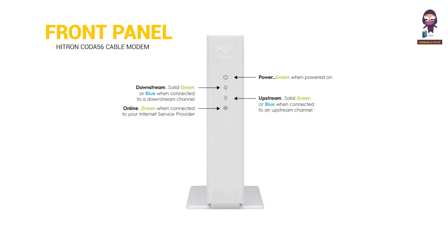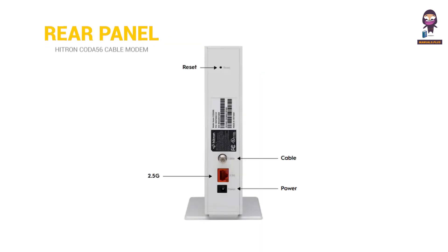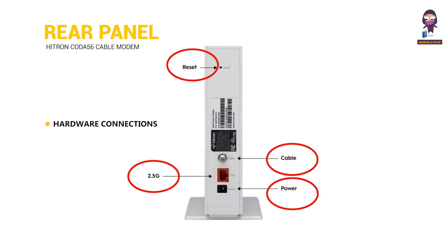Front Panel with Indicator LEDs: You can use the LEDs to verify status and connections. Rear Panel Hardware Connections: The rear panel has the connections shown in the following figure.